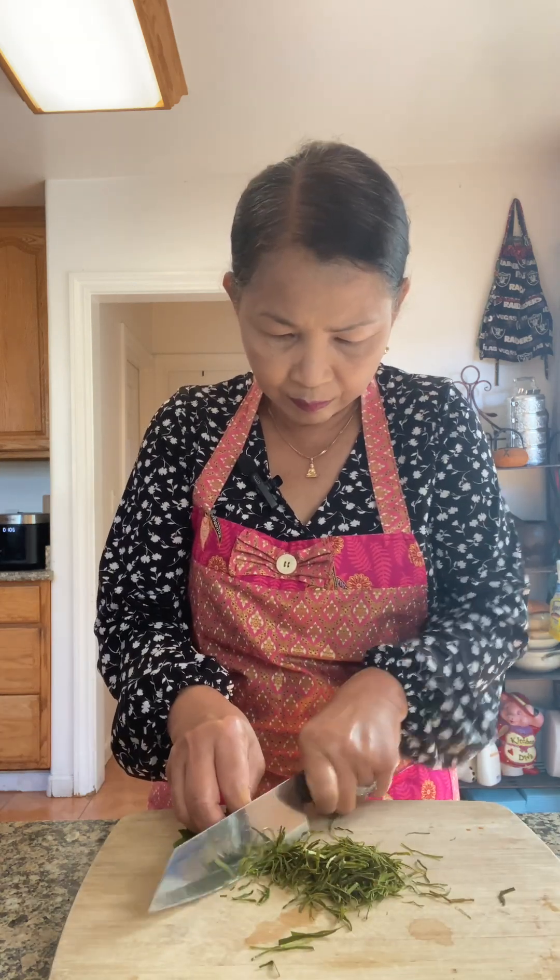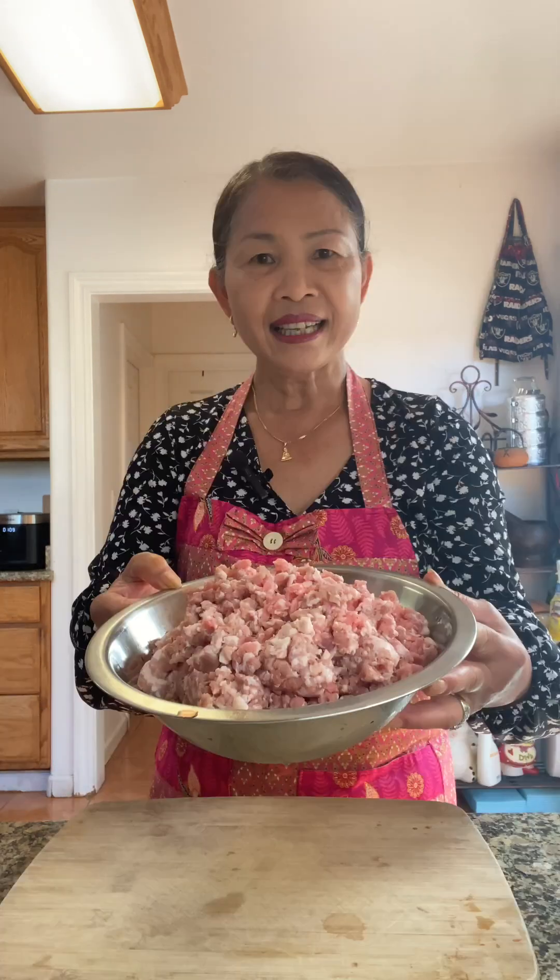I have about twenty pieces of kaffir lime leaves here — you can do as many as you like. I like a lot because it smells really good. Chili is totally optional. Three pounds of ground pork, and turkey berry or pea eggplant.